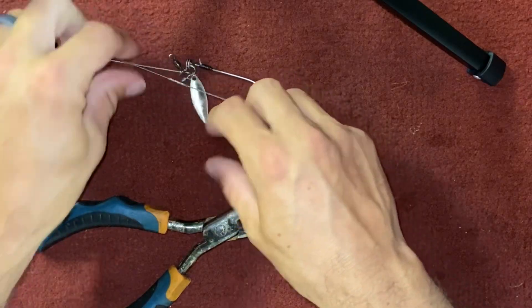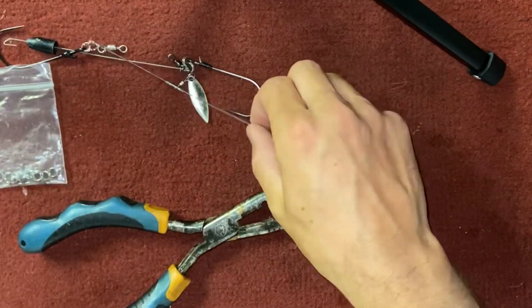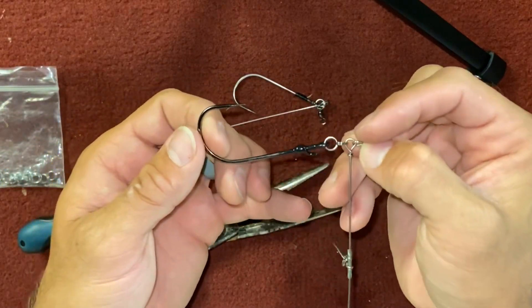Try that out next time you have your Alabama rig bust a wire off and you don't know what to do with it — well, now you do. It'll save you some money and it works really well. I hope those tips helped you out and will catch you some fish. Once that hydrilla gets matted out, try those tips — I guarantee they'll catch you some fish. Until next time guys, tight lines.